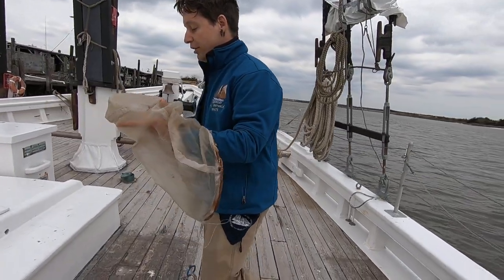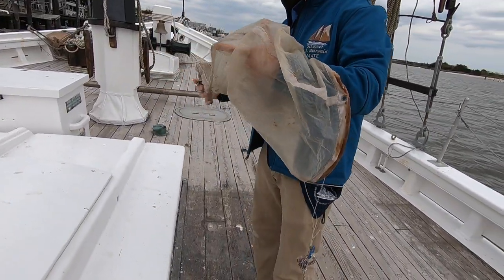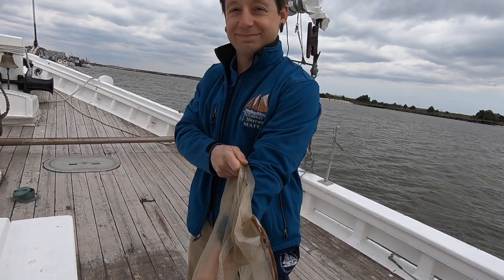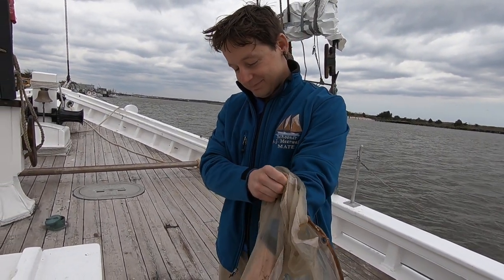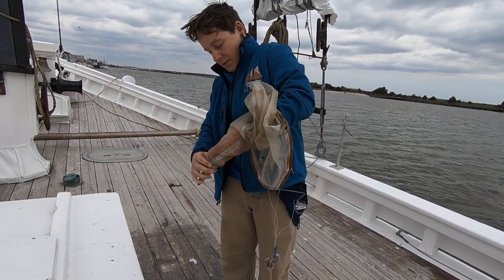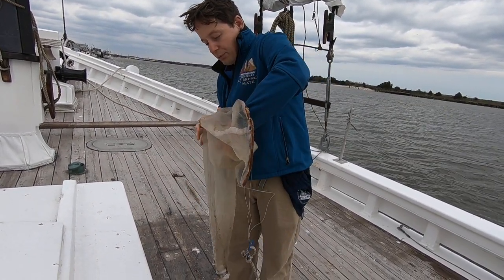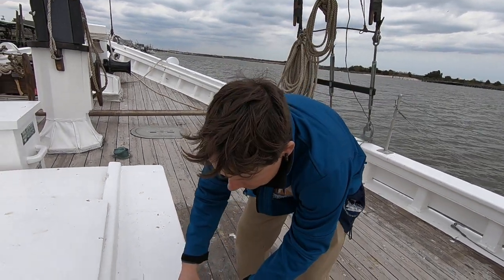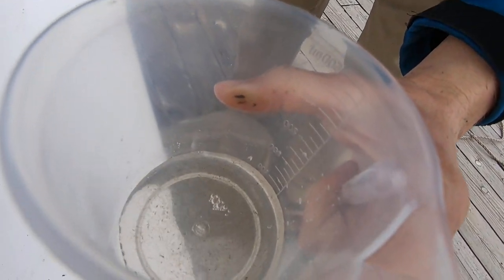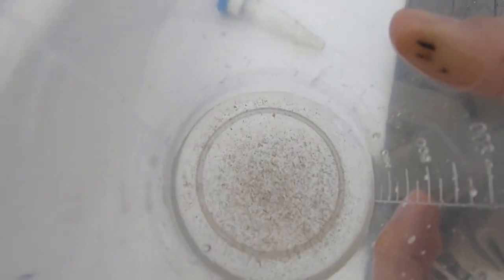Now we'll take our little vial — this is the hard part, you've got to get your arm wet. Reach down inside the net, pull that vial out, and we dump it into the beaker so that you can look at it a little easier.